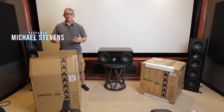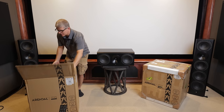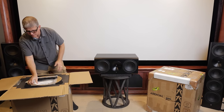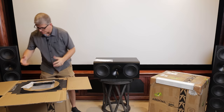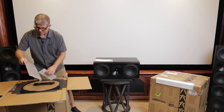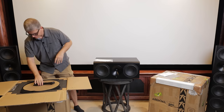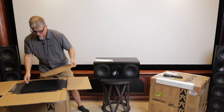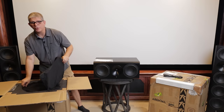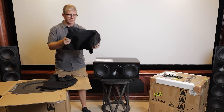Now these are not brand new in a box — these have probably been to some different content creators, so everything's not going to be packaged perfectly. Inside the box we've got our white gloves, because these do pick up fingerprints just because of that nice finish. We've got our paperwork, our power cord, and right below here we've got two speaker grills.